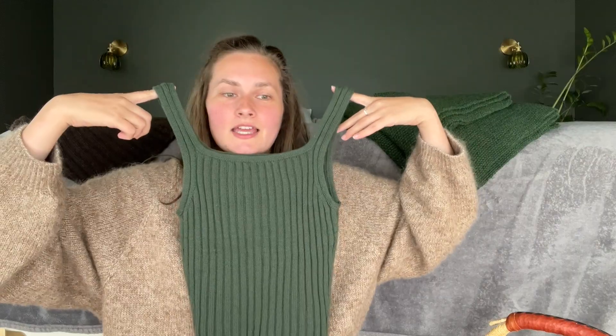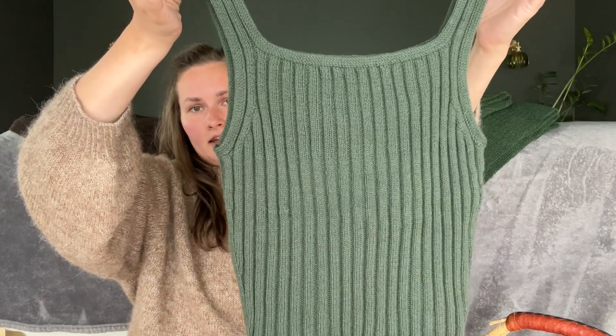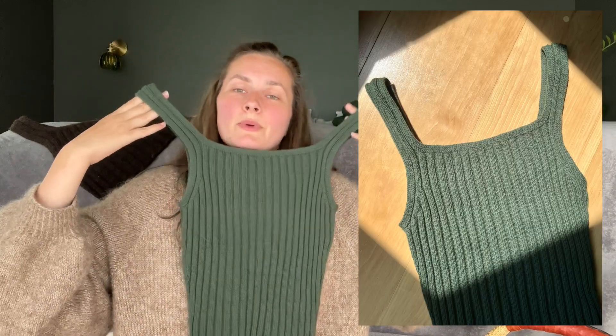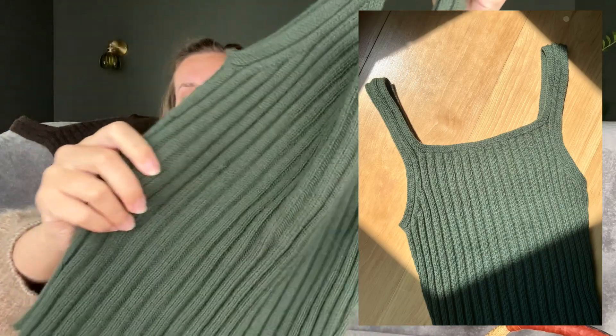First finished object is the Square Neck Camisole. The designer is Helene Beba — I think I've been saying it Helene but it could be Helene. I knit this in Knitting for Olive Merino, one strand, in the color Bottle Green. I love how this turned out — it looks so good. I used a 2.75 mm needle, which is one size less than what the pattern asks. I did that because I didn't have a 3 mm needle, and when I tried the 3.25 mm needle I didn't like the way the ribbing looked — too gapey. So I went down to 2.75 and it's perfect.